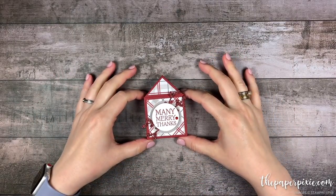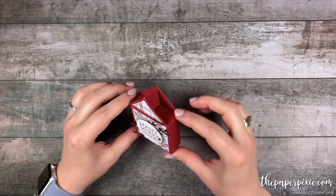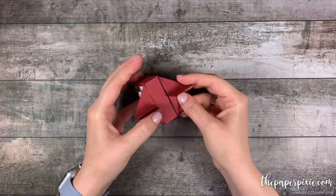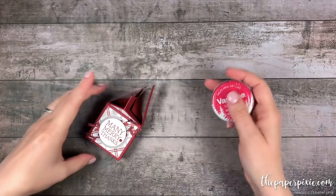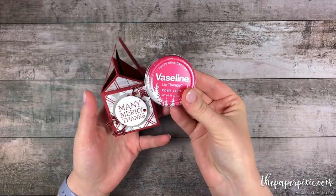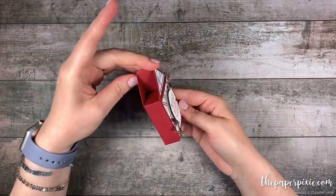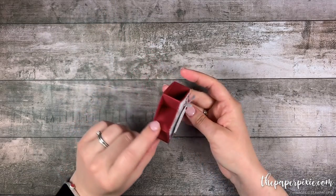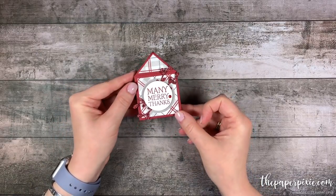Hi there! Thank you so much for joining me today. This is Julie DiMario from ThePaperPixie.com and I'm an independent Stampin' Up! demonstrator in the US. In this video tutorial I'm going to show you how to make this really cute house box, and inside it I have one of the Vaseline Lip Therapy. The square part of this box measures two and a quarter inches square, which is perfect for one of these as a holiday gift. I'd love to give credit for the style of this box to the blog Steen & Flow, and I resized it to fit one of those Vaseline Lip Therapy's. So let me show you how fun and easy this is to make.